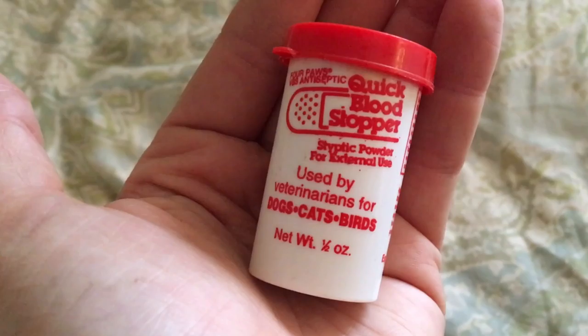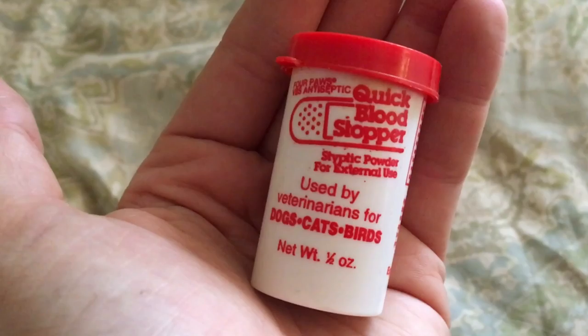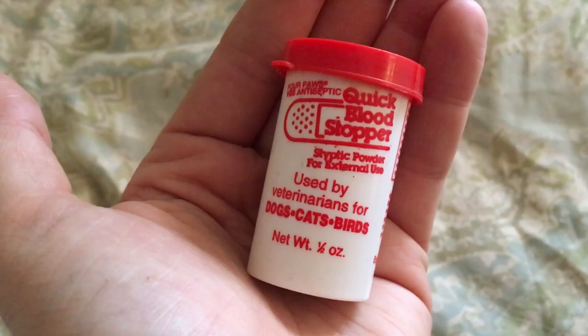I'm editing and realize I totally forgot to mention this, but another great thing to have is styptic powder. If you get too close to the quick or you cut that nail too short, this is a powder that you can pack in to whatever is bleeding and it helps it stop pretty much immediately.